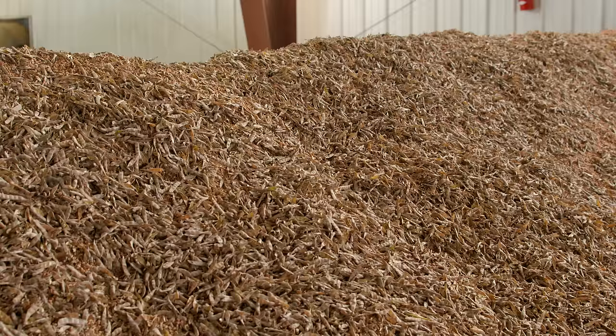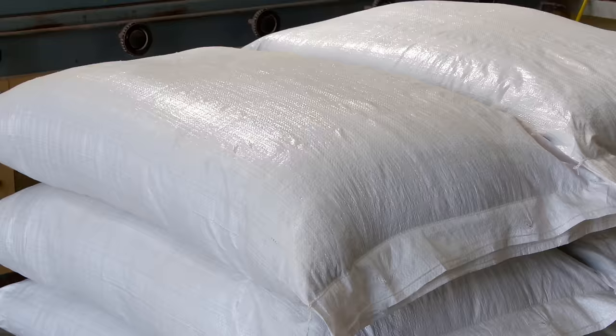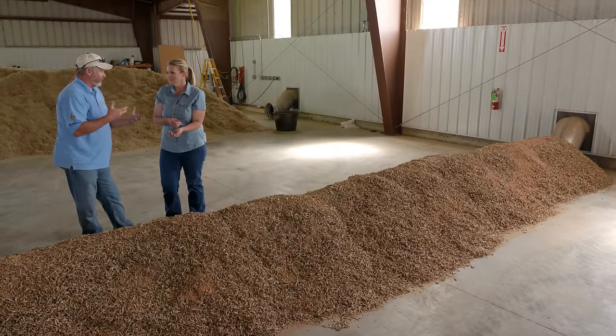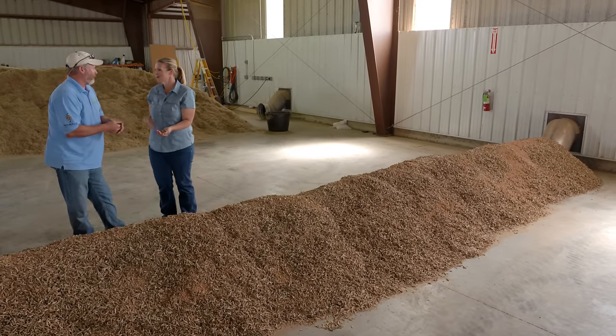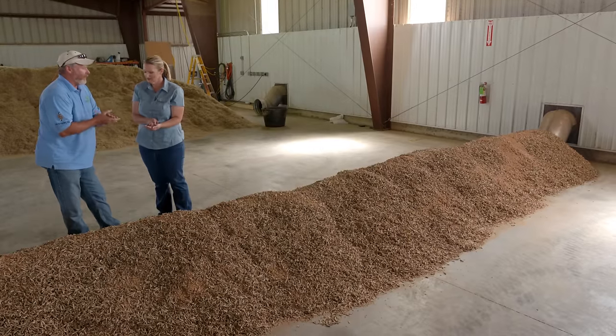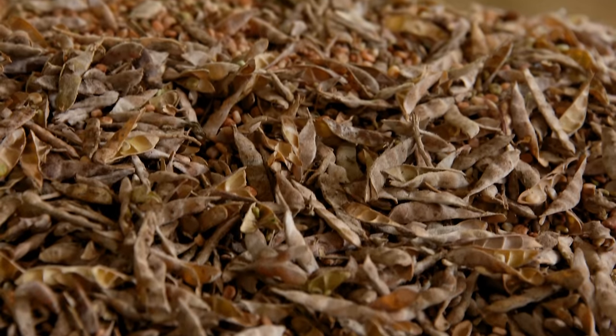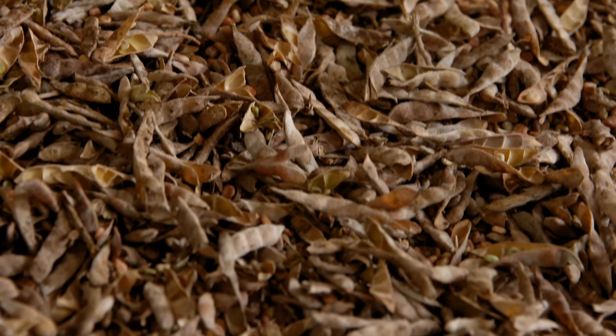Once we get it processed and put in the bag, it won't spoil. We can't have excess moisture because it will affect germination, and bad things happen — it leads to mold and mildew within your seeds. That's exactly right. It stores best at the lowest possible moisture. So that's what we're shooting for.